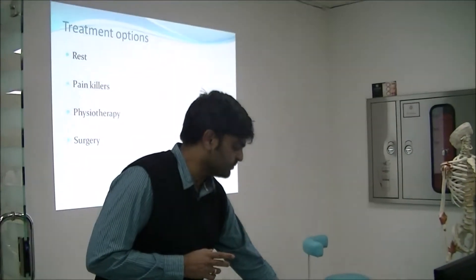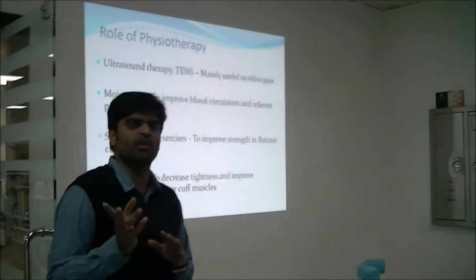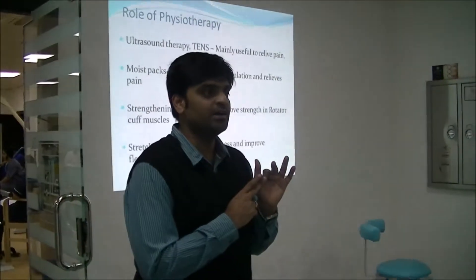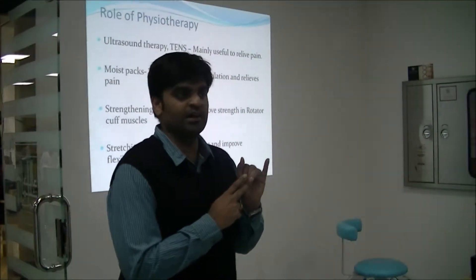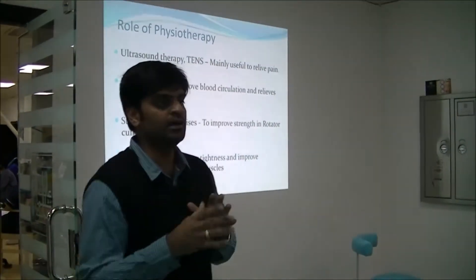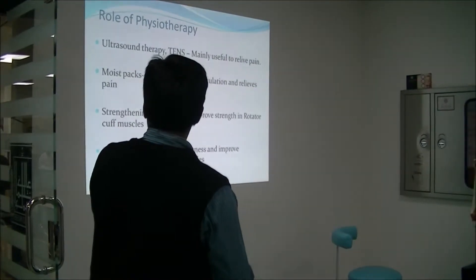These are the treatment options. To decrease pain, we have many modalities. Depending upon the patient, we can use Moist Pack, TENS, Ultrasound, or Laser. We will select the electrotherapy modalities depending upon the patient.